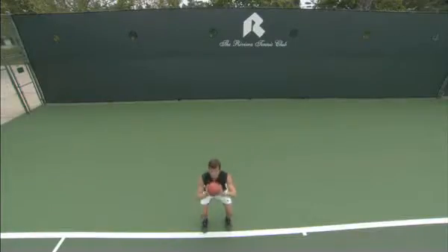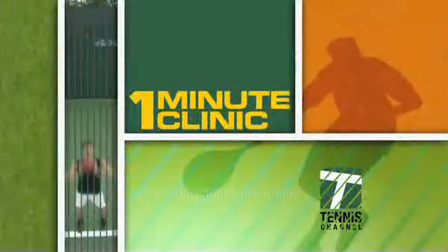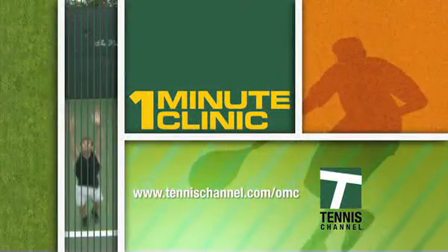If you work on this kind of stuff, in no time you're going to be sending missiles across the court. For more One Minute Clinics, go to tennischannel.com/OMC.